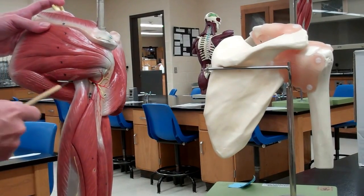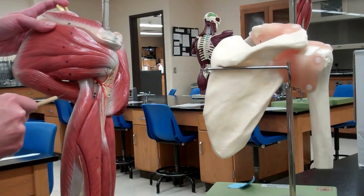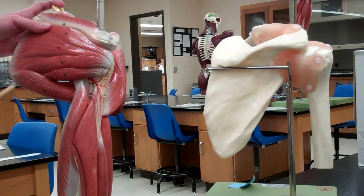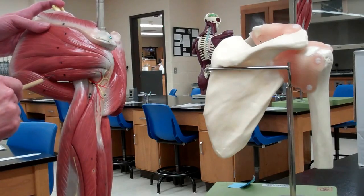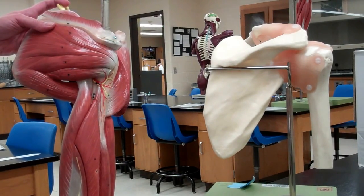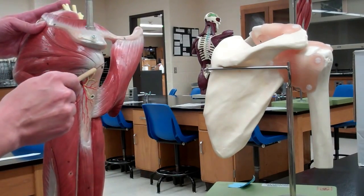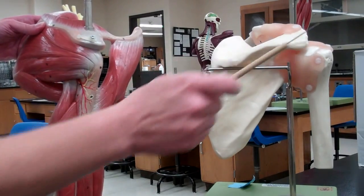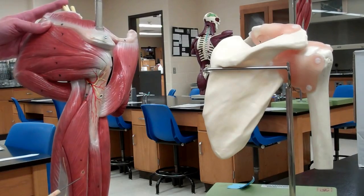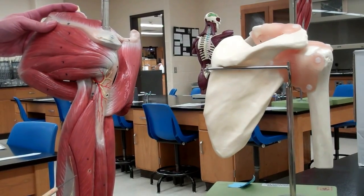On the backside we can see the teres minor, and right below it is the teres major — that big fat muscle. The teres major is not part of the rotator cuff, so you don't need to know its origin and insertion, but you do for the teres minor. The teres minor originates at the lateral border of the scapula and inserts at the greater tubercle of the humerus. It helps us to laterally rotate the arm.